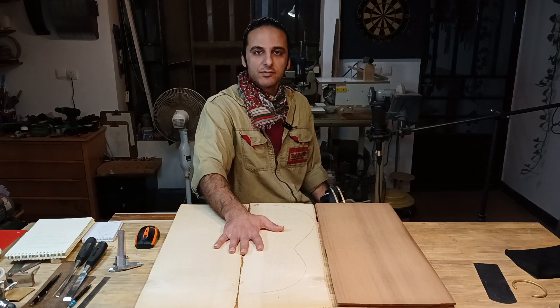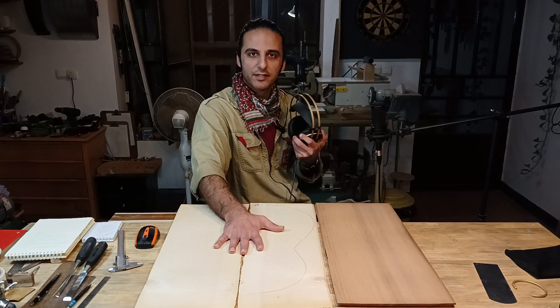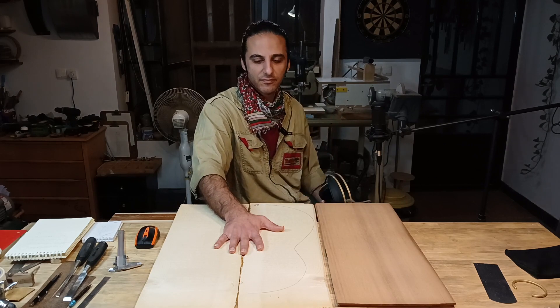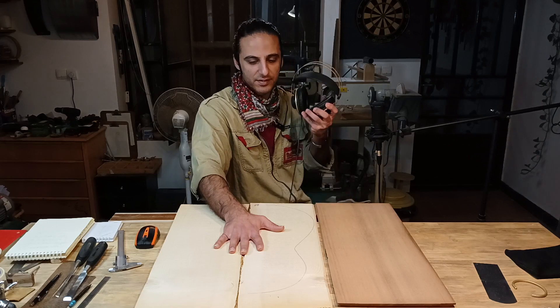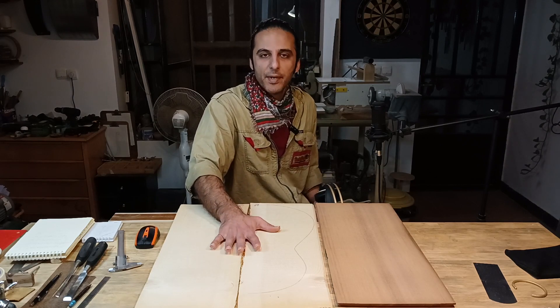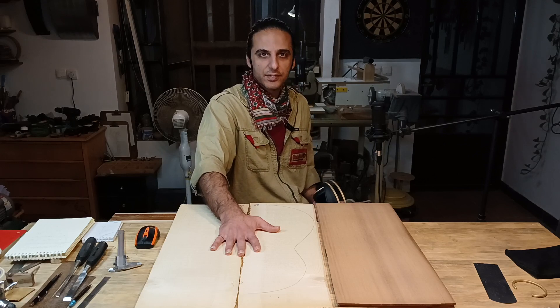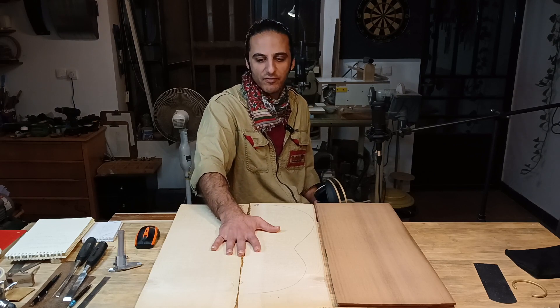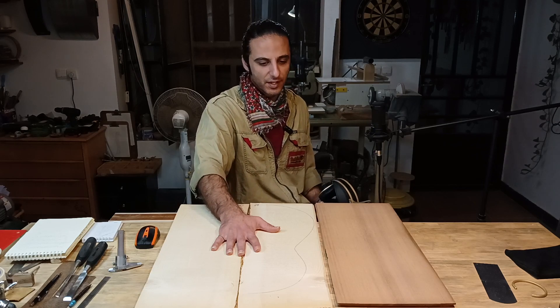Please use headphones to hear the sound of tapping the woods, because you cannot hear it properly through normal speakers like a mobile phone or laptop. I want to share the process of making the soundboard in several episodes, so please follow along and watch the series to see how I make the soundboard — and hopefully hear a beautiful sound on the finished lutes.